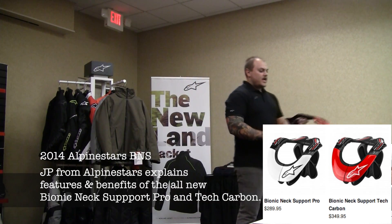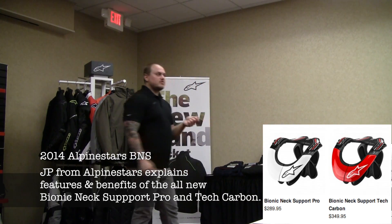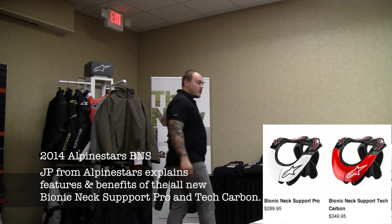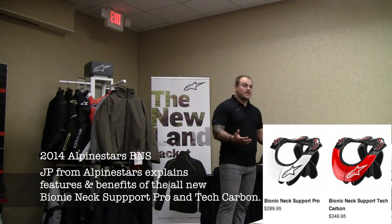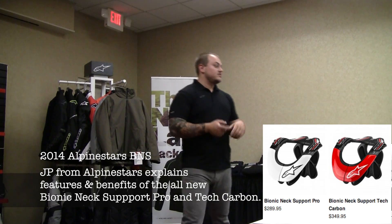Obviously the lighter weight, and I believe lower pricing — wasn't the original carbon $399? So now you're looking at $350 for your carbon brace, and $289 for your pro version, the special blend.